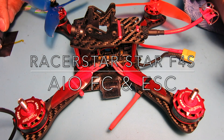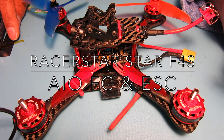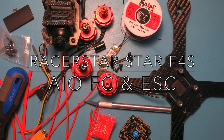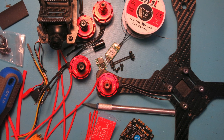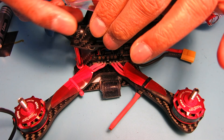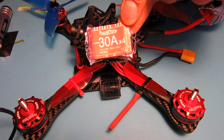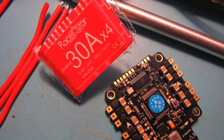Hi, Chuck here again, and today I wanted to show you my X210 Mini Quad that I have rebuilt using the RacerStar Star F4S 4-in-1 all-in-one flight controller with OSD and ESC.